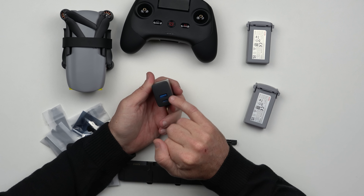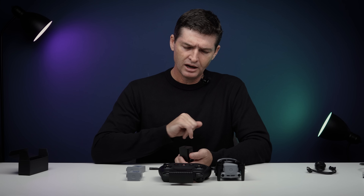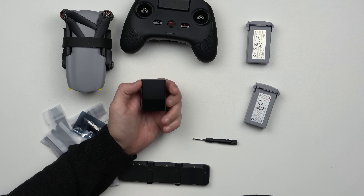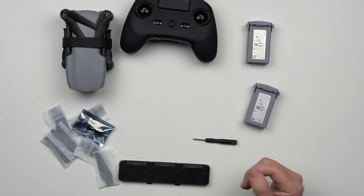Olha que legal, gostei muito! A DJI não mandou um carregador junto com o Mini 3, nem com os Fly More. A Autel aqui ainda manda, e tem uma conexão USB tipo A e uma USB tipo C. Carregamento de 30 watts — ou seja, é um carregamento relativamente rápido.